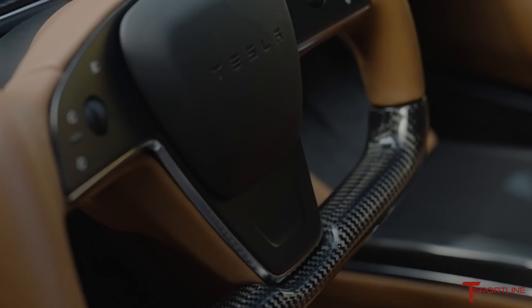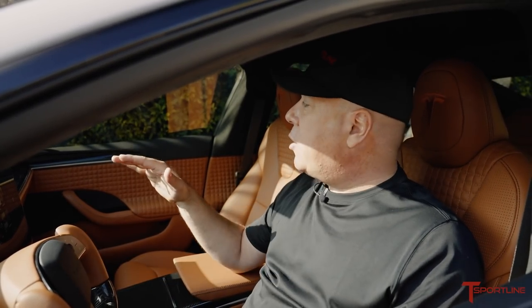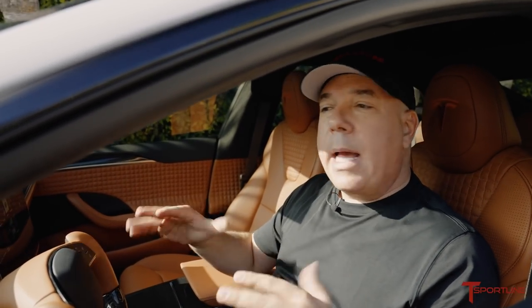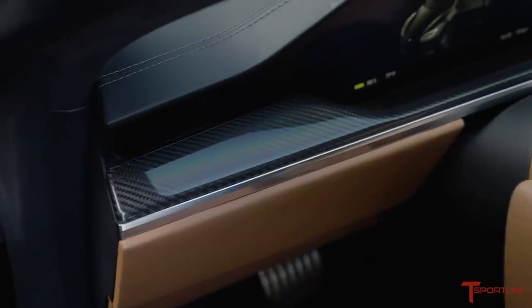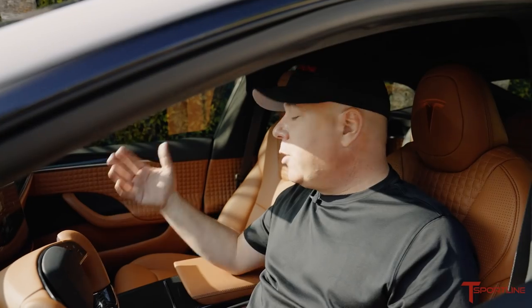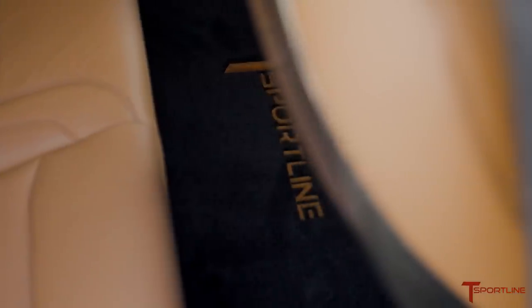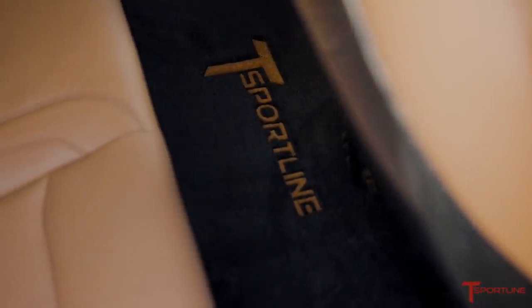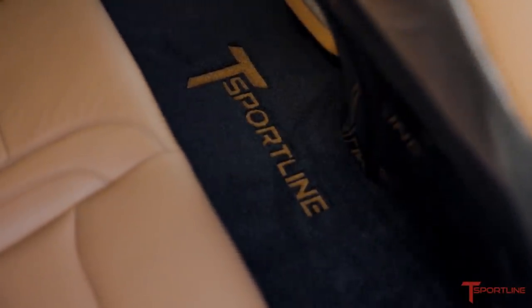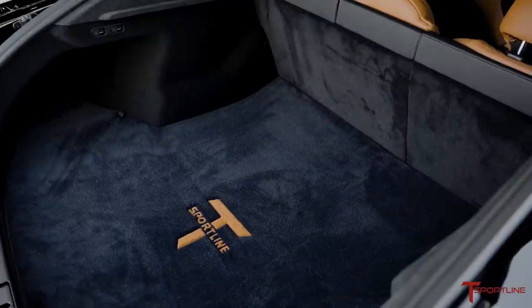The headliner we left alone. Tesla does a great job with black Alcantara, as well as the upper dash and upper door cap areas in black — we think that's a good look, and the customer agreed, so there was no reason to reupholster that. As a final touch, our plush floor mats were installed. They're really thick and comfortable, and we included our T-Sportline logo in carpet to match the saddle of the leather.